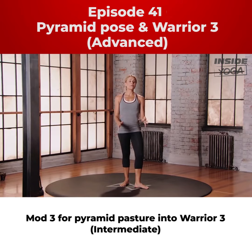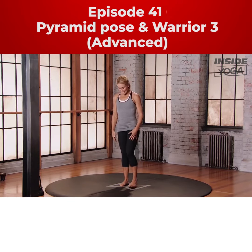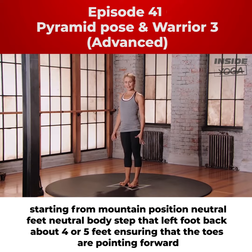This is mod three for pyramid position into warrior three. Starting from mountain position, neutral feet, neutral body.